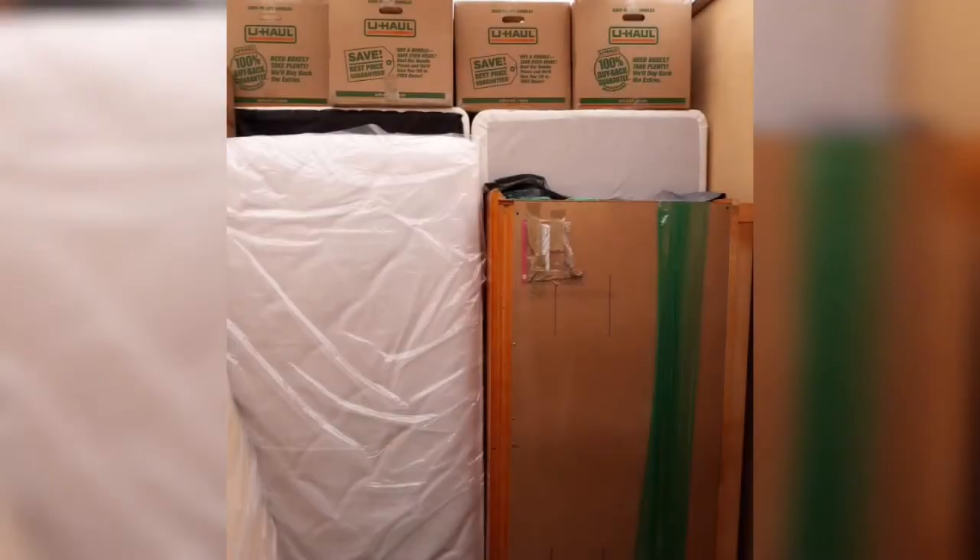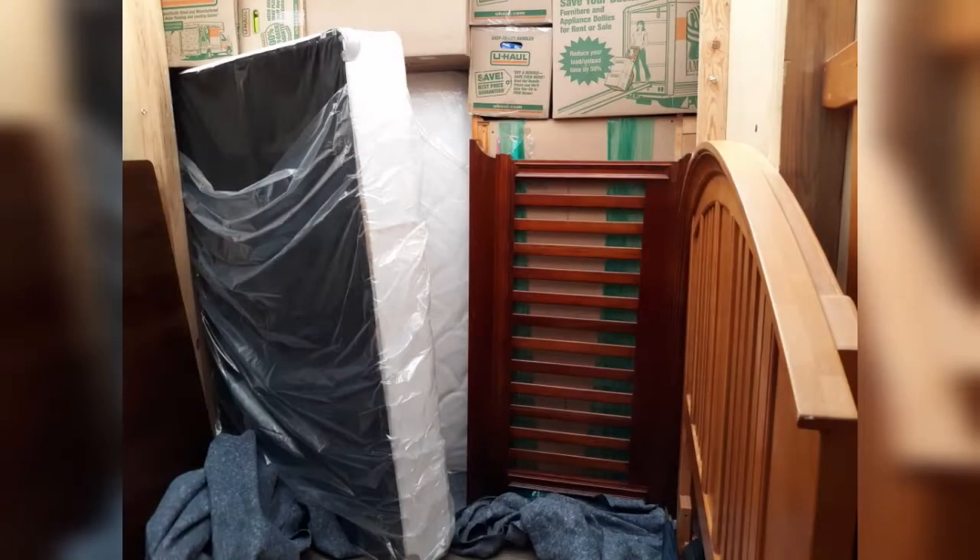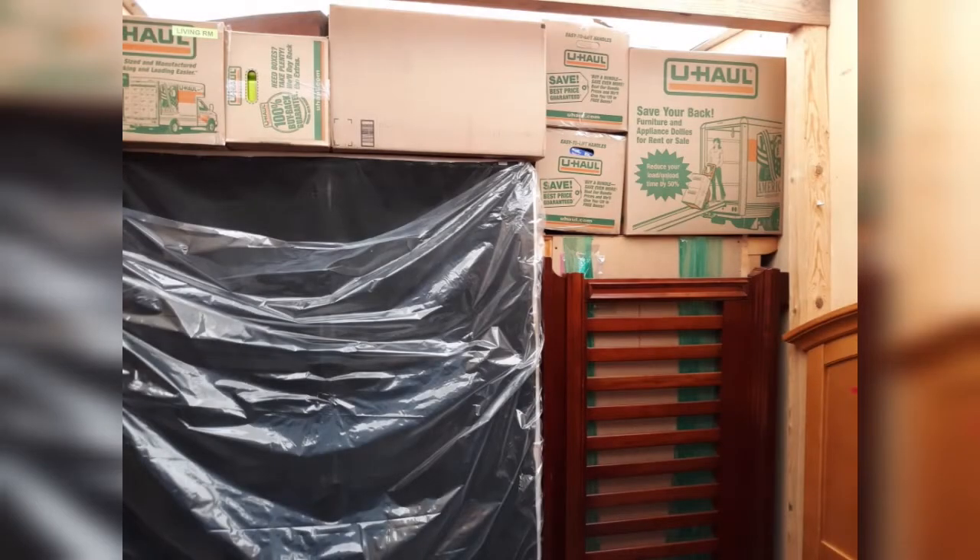These are just a few snapshots of the actual load as we continue putting property in — kind of tightening it up, putting boxes, bags, anything that keeps it nice and tight, as we're working our way out of the pod itself.